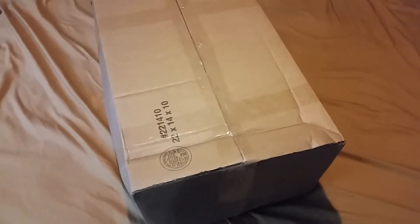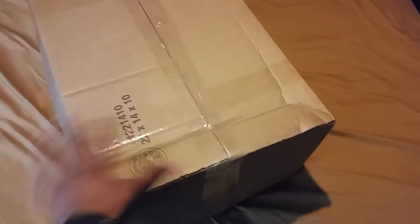What up guys, Ruben here on my 38th unboxing video and I have a big one here for you guys today. What is it?